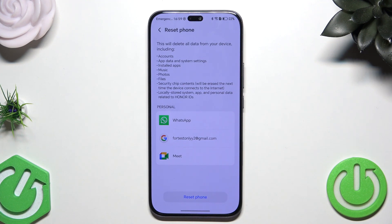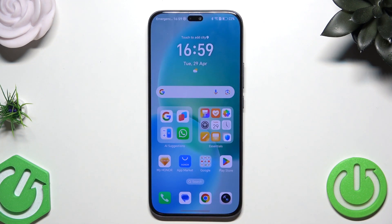All you need to do is tap on the Reset button. If you do everything properly, the phone will be turned off and then turned on again automatically, and all you need to do then is set up your phone. But there is also a second method, which is through the recovery mode.